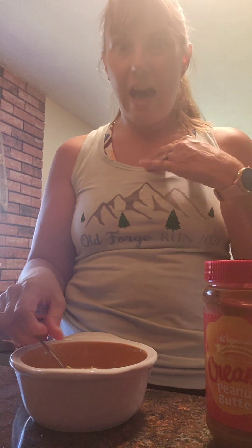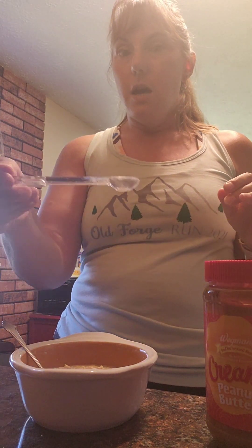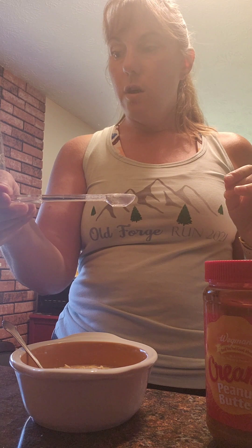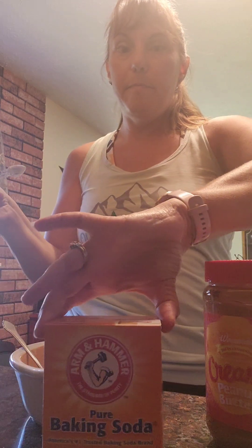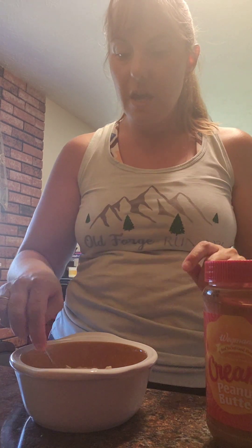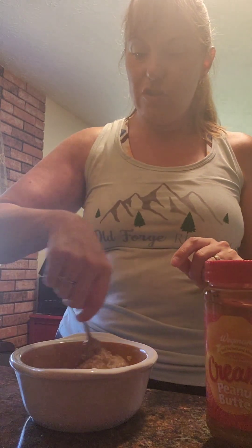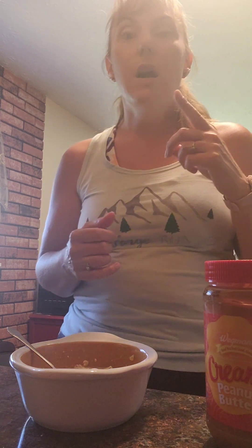Almond butter is expensive and I'm the only one that eats it, so I don't buy it very often. A quarter teaspoon of baking soda — not exactly sure what this does for the recipe, but I always make sure to add it. The recipe also calls for a teaspoon of pure maple syrup; however, I use raw honey instead as the natural sweetener.